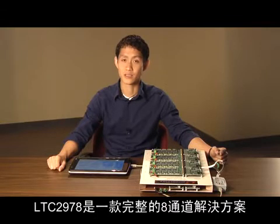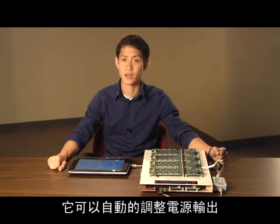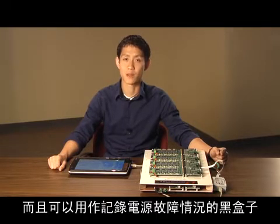The LTC-2978 is a very complete eight-channel solution which monitors, supervises, margins, and sequences power supply rails. It can autonomously trim power supply outputs to 0.25% accuracy and it acts like a black box recorder in the case of a power supply fault.